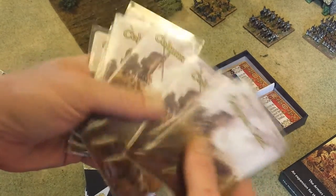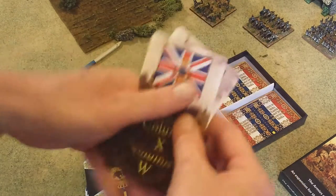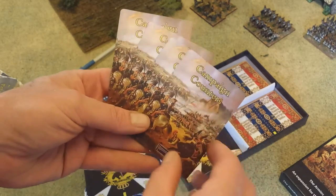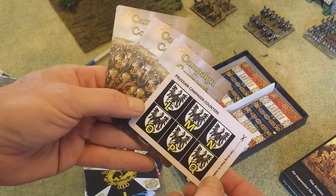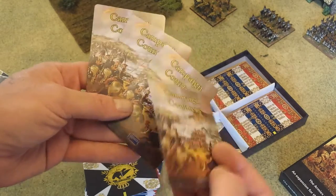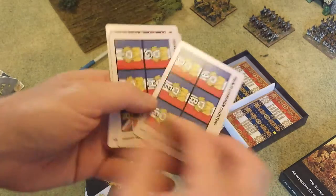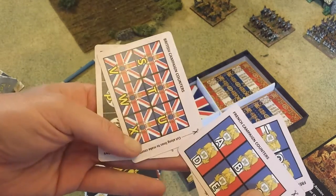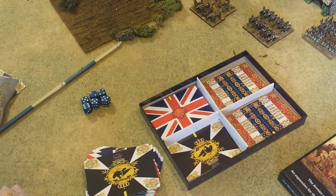Pretty good stuff, I like them. Here are a couple of counters you also get — campaign counters with nice artwork. Flip them over and you get these little cut-out counters for the campaign. I don't advise cutting out these nice cards — I'd photocopy them and then cut them out. There are the French ones and the British ones — all the little markers you need to play out a Scharnhorst campaign for the Hundred Days.